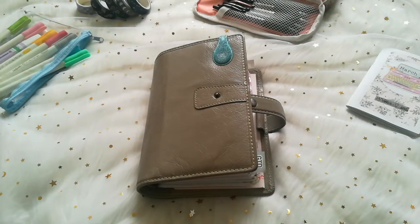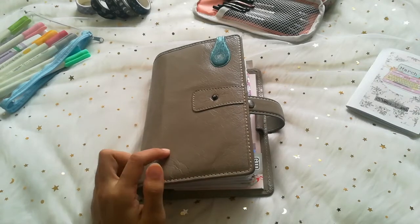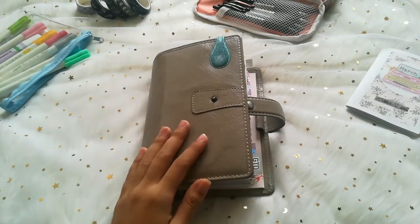Assalamu alaikum, Nadia Wright here and I am going to share my planning planner. I know planner is supposed to be like a planning, but everybody has a purpose for each type of planner they want. This is a Filofax planner in stone — that's the color — and the name is Malden. Filofax Malden. It's really nice, I love it.